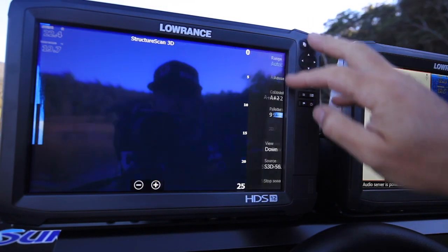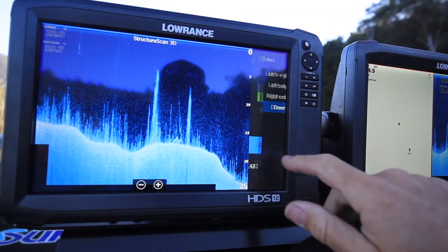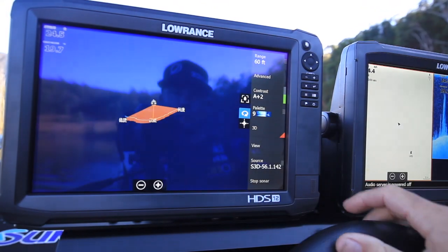When you first run 3D, it's important on your Structure Scan page to have your view set to left and right. If you don't have it set to left and right, the little pop-up for 3D won't be enabled and you won't be able to select it.